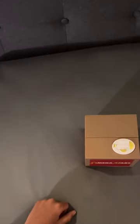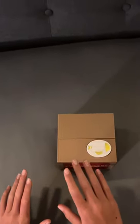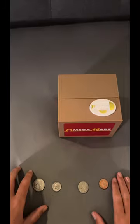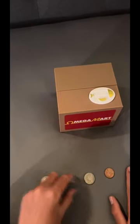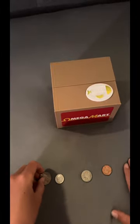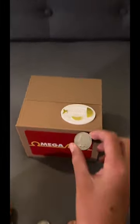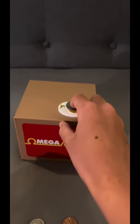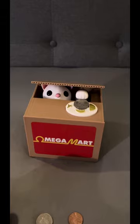Let's move these things aside and test it out. I'm back with a quarter, dime, nickel, and a penny, so we'll be testing out all of these. First off, let's put a quarter — I think you gotta push down on it. Whoa, and then just wait.